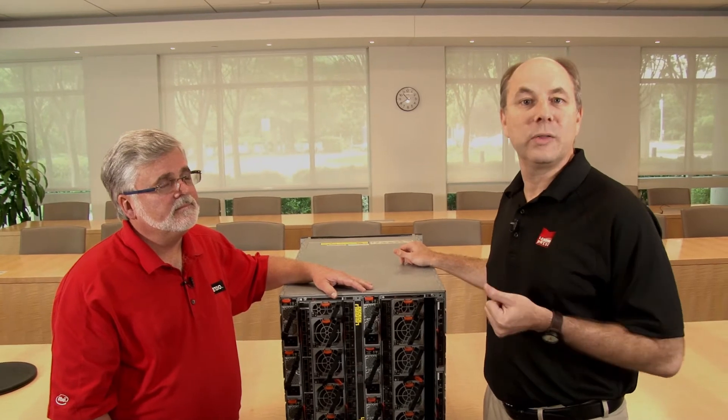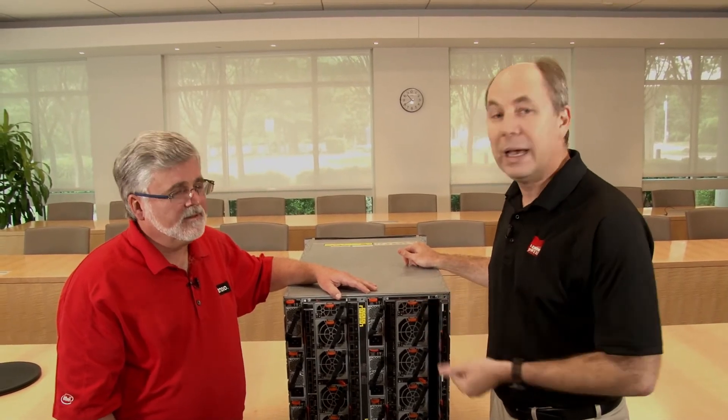For more information, product guides are available covering the NE2552E switch and the QLogic adapters. Links to those guides are in the video description, along with a link to a 3D tour — an excellent way to see how all the components fit together. Thanks for watching — hope you found the video useful.